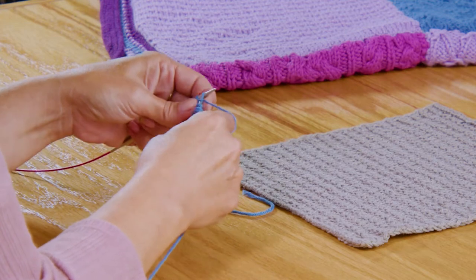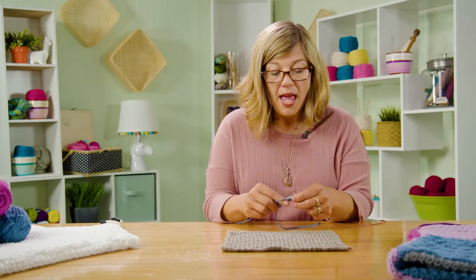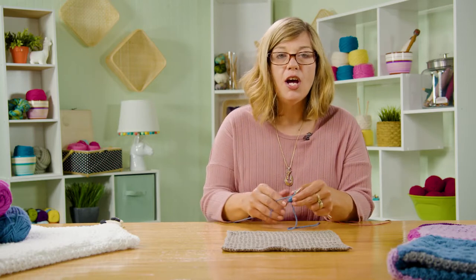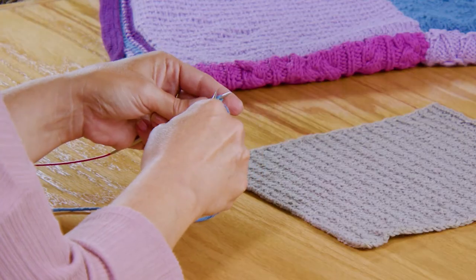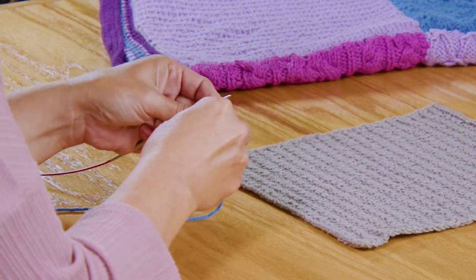I'll get across here real quick and show you row two. So I'm just curious, how did block one go? You got both of them finished — you had to make that one two times, so you should have two copies of block one. Let me know in the comments below how that worked for you, how you liked that. Got it all ready to go.